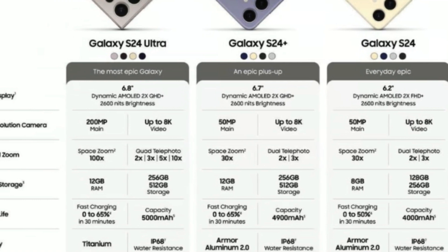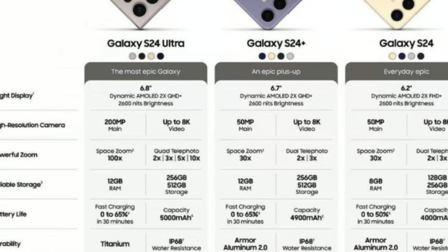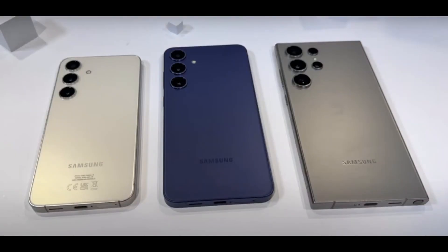Despite packing in additional features, retaining the same-sized battery, the same S Pen, and a larger vapor-chamber heat dissipation system, the Galaxy S24 Ultra manages to be 0.3mm thinner than its predecessor, the Galaxy S23 Ultra.